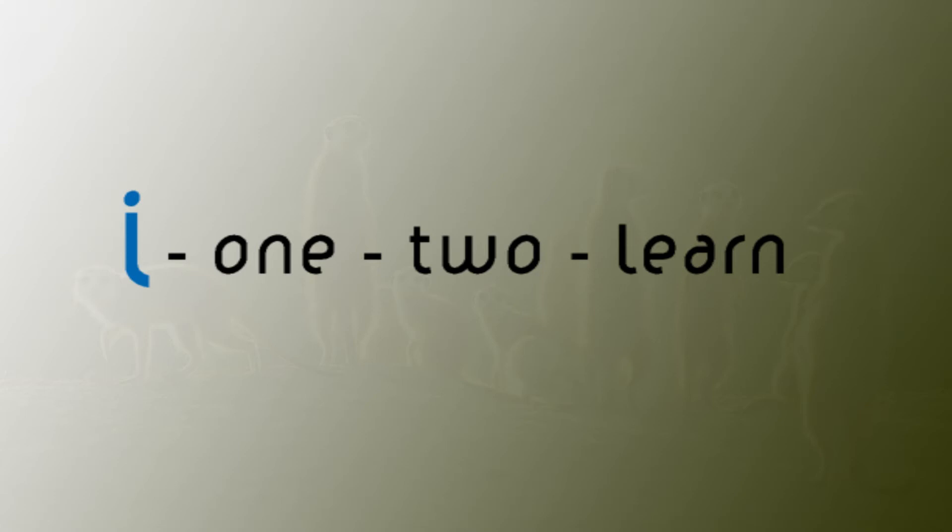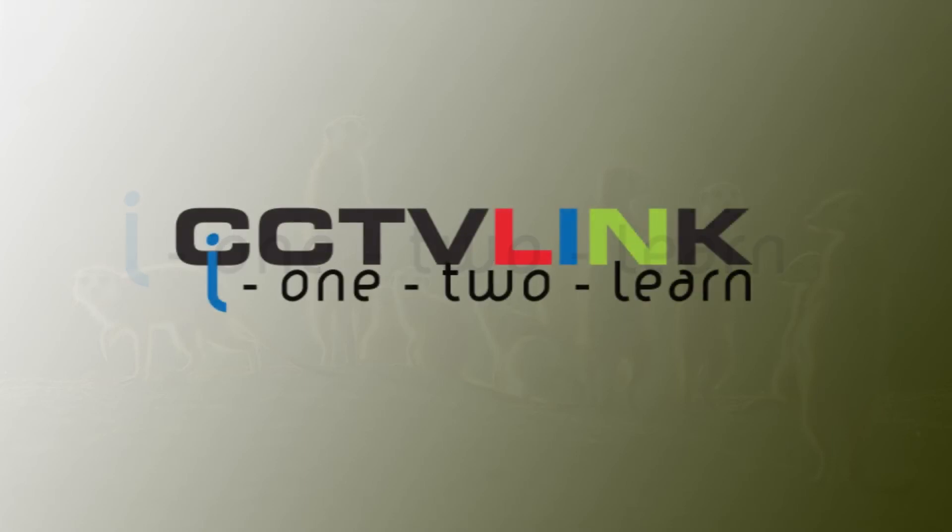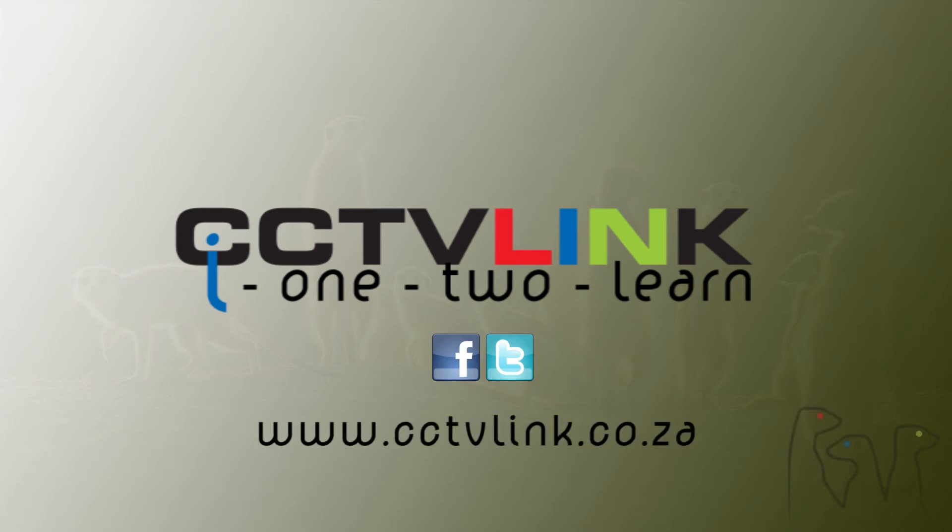Thank you for watching the I Want to Learn channel. Look out for our other videos and like us on Facebook, Twitter, and our website at cctvlink.co.za.